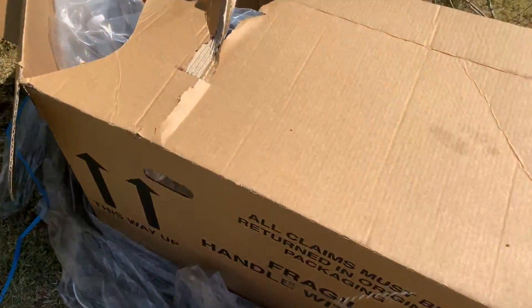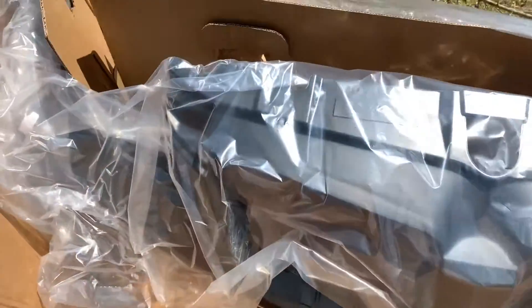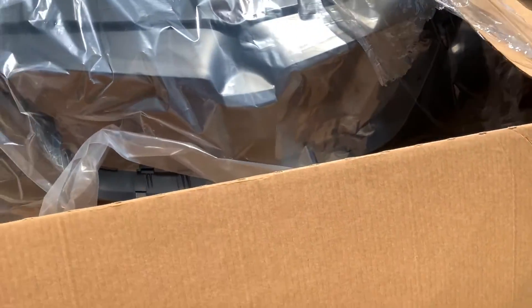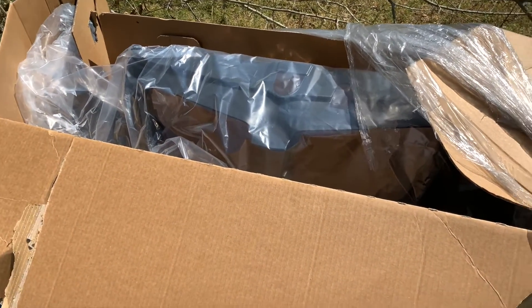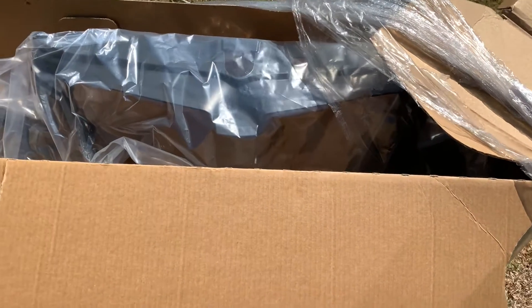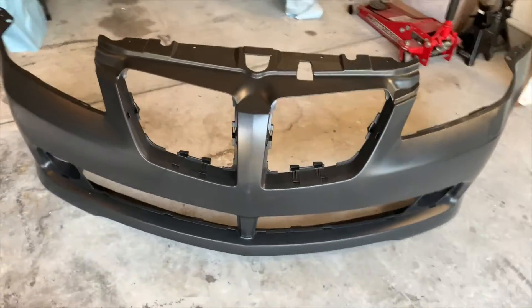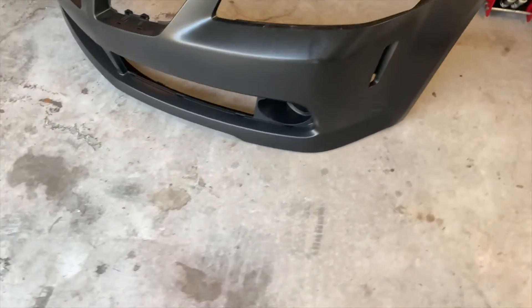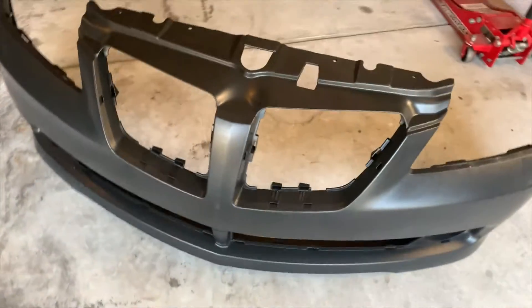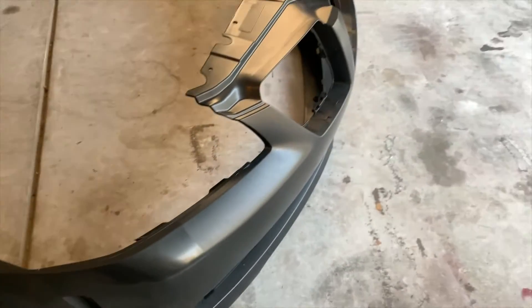Just got back from picking up the front bumper for the G8. This is the brand new bumper from GM Parts Direct. We're going to get that put on - I just have to prime it and spray paint it before I get it put on. I took the front bumper out of the box and I'm getting ready to prime it. I just want to show a picture of how it looks once I get it all wiped down and set up to spray.